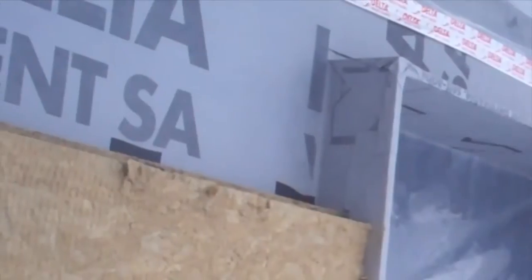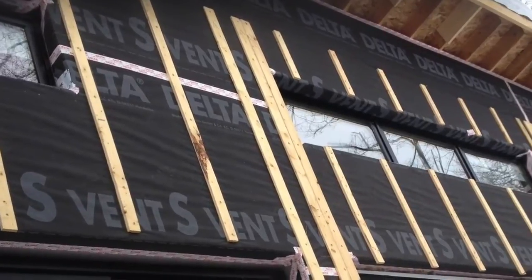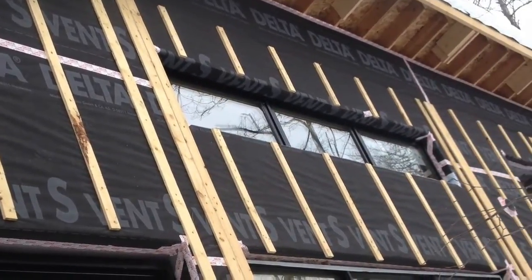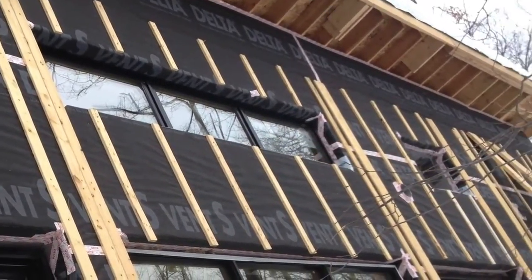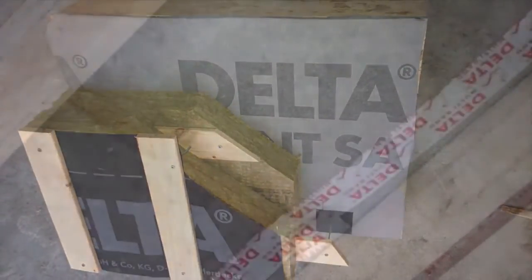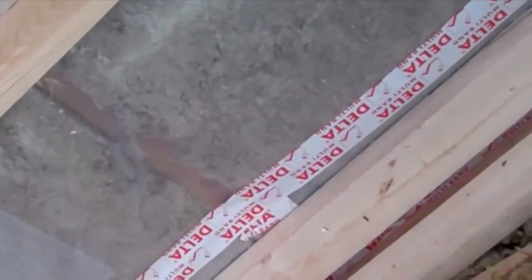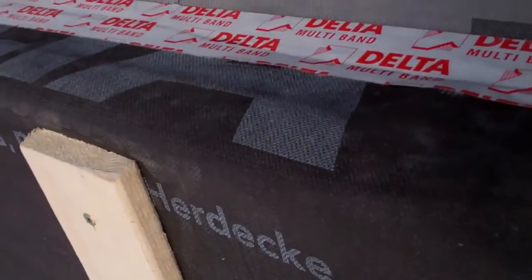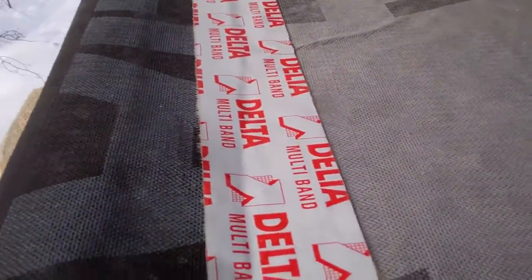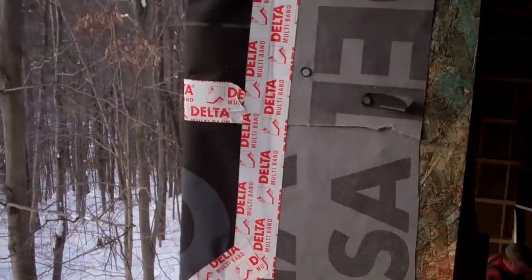Our main air barrier on the exterior wall is the gray Vent SA membrane. We also have an additional air barrier with the black Vent S membrane that goes on the exterior of the rigid insulation. We ran our blower door test right before we had to finish the interior ceiling so we could find and fix any holes — and at that point we had yet to complete our second air barrier. But even without that done, we had about one-fifth the air leakage considered average for new home construction.